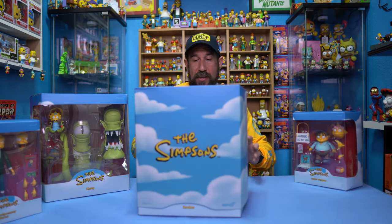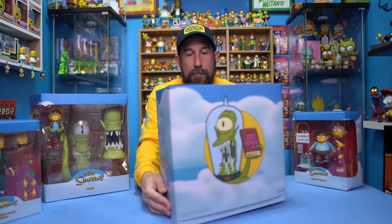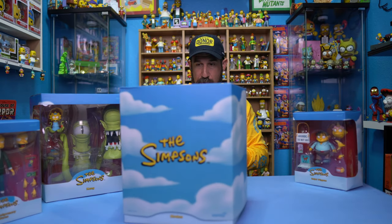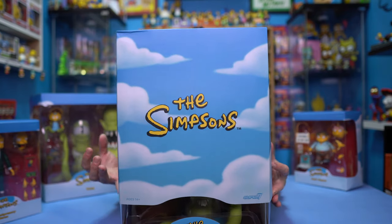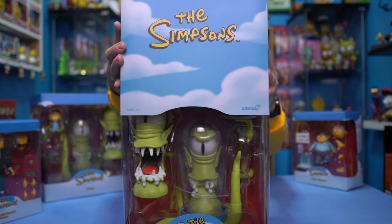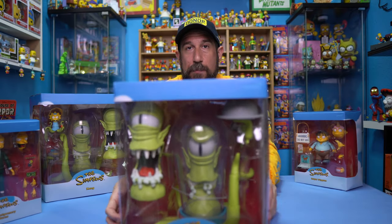Kang and Kodos is probably going to be hands down my favorite out of all four waves — I already know just from seeing all of them. And we do have Kodos right here. Kodos has the book 'How to Cook for 40 Humans.' He appears on the same episode as Kang. And as we learned on one of the episodes, Kang and Kodos are actually sisters — I didn't know that until I saw it on the episode.